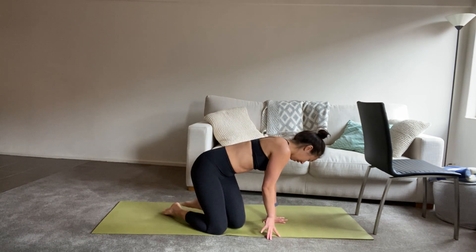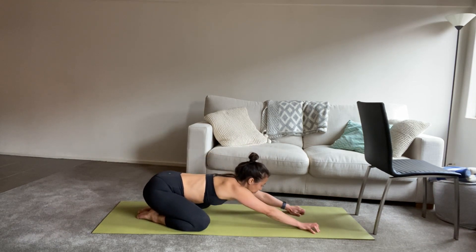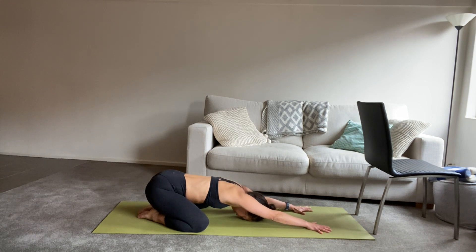Let's get started, this time in child's pose. We'll take the knees out nice and wide, bring the feet together, and then reach your arms forward with your forehead on the floor. Keep the arms as long forward as you can, so we start to feel a stretch into your spine. We'll take an inhale through the nose and a big exhale out. Two more like that, breathing in and breathing out. Just one more, deep breath in and long breath out.